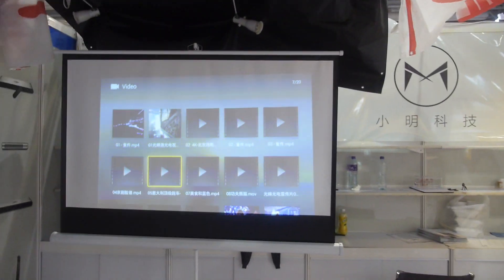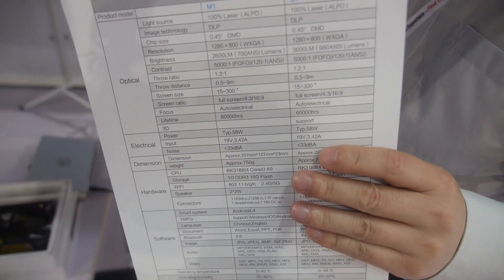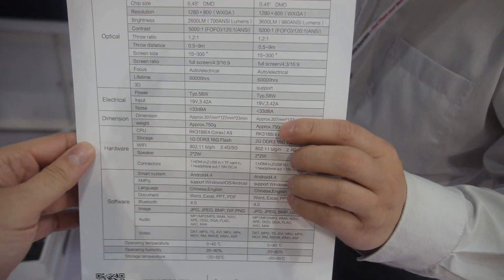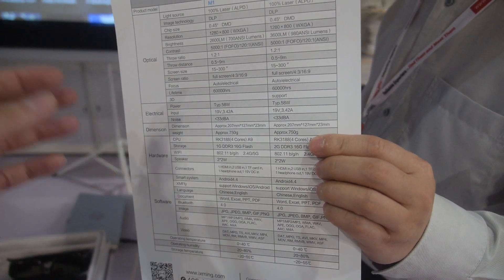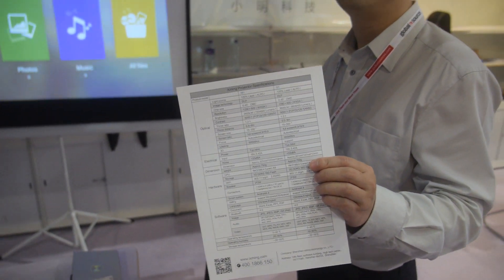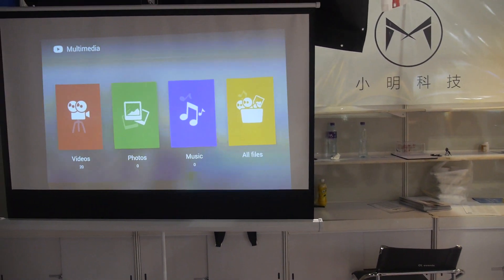The resolution is WXGA. Inside we have an ARM processor — a quad-core Cortex-A9, the Rockchip 3188 — running a customized version of Android for the overseas market.